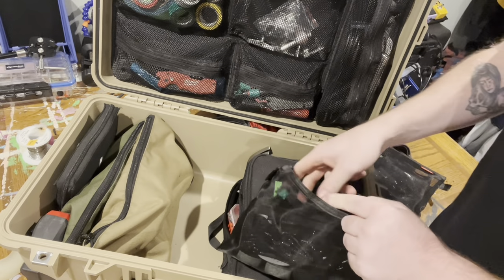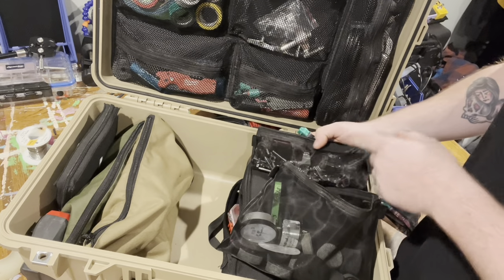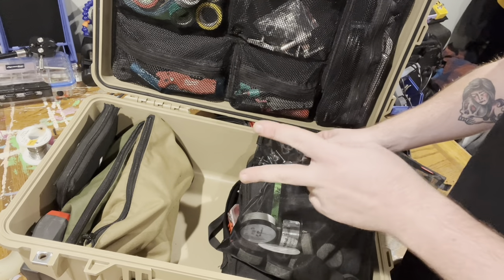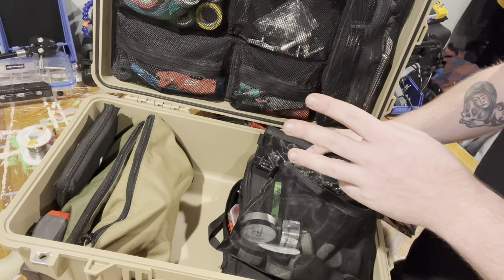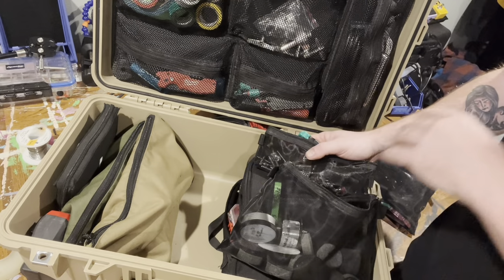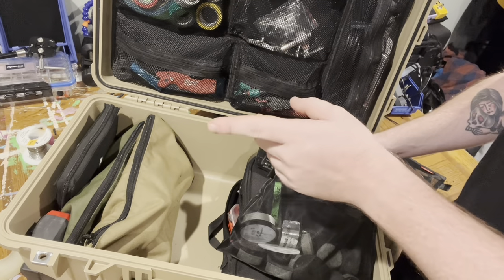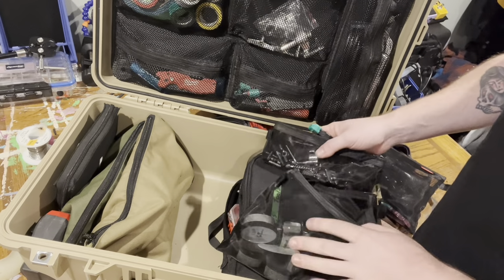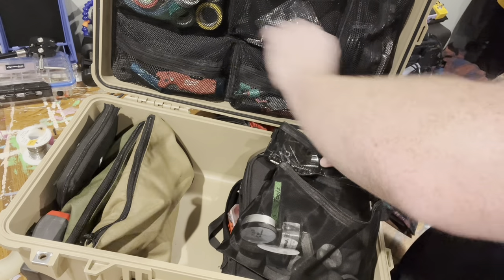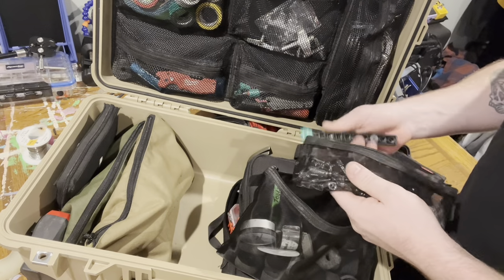Next up is kind of the more drum-specific bag — but not too specific, because I do keep anything related to kick pedals and drum-specific tension rods and things of that nature with the drummer that he will fly home with, so he has that all together, because he'll have his own gigs or just one-off shows where they don't bring a drum tech. So I keep that all in his Pelican, same thing with the lid organizer, and just lay it all out for him after the last night of tour.